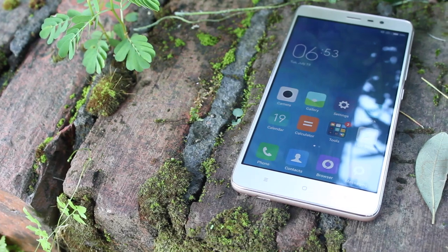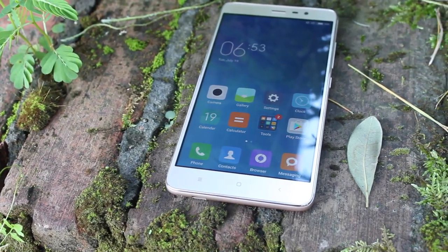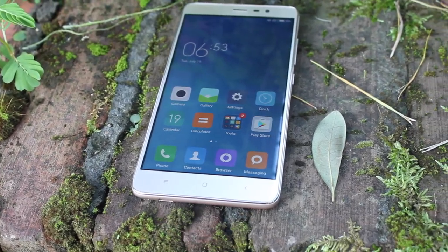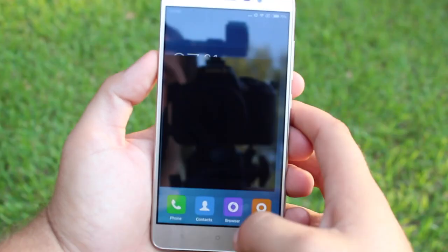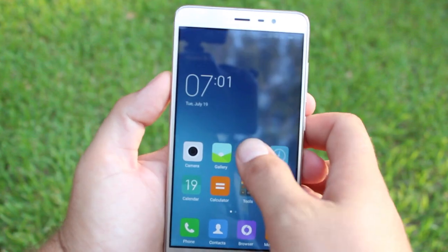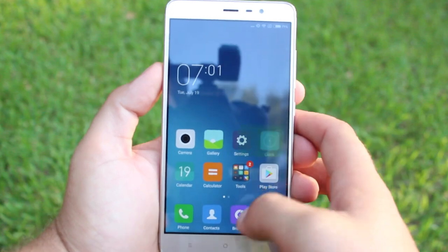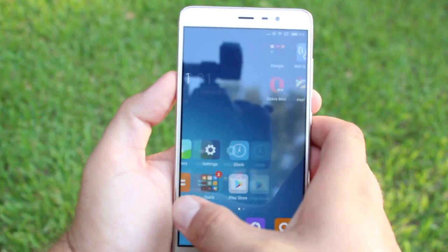When it comes to software, the Redmi Note 3 is running MIUI 7, which is based on Android 5.0.2 Lollipop. I actually enjoy MIUI 7 — it is the most iOS-like version of Android available today. There's no app drawer, the app icons look iOS-like, and even the notification panel and settings menus look more iOS-y than any other Android skin. Overall, MIUI 7 on this device is nice and silky smooth and looks pretty good.